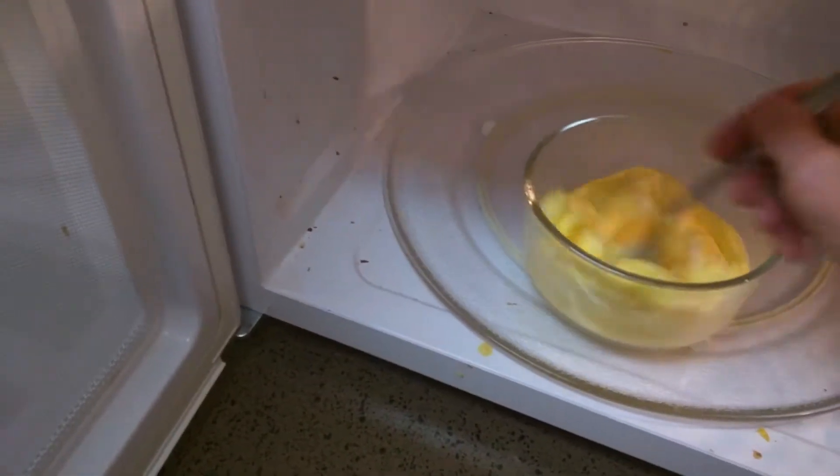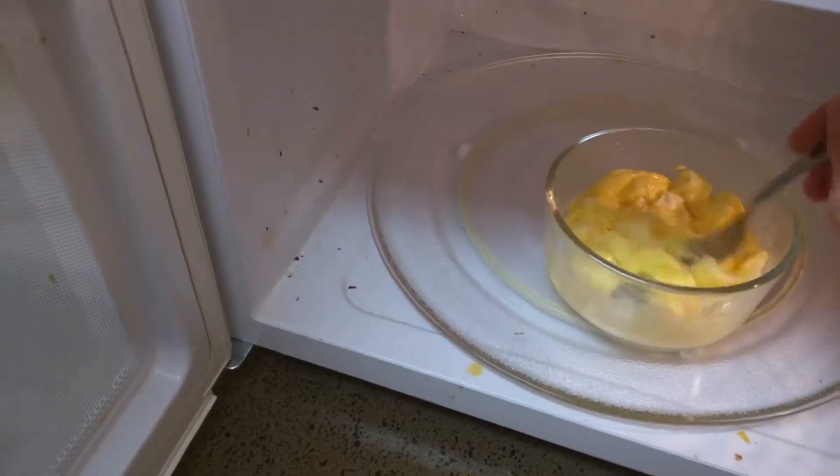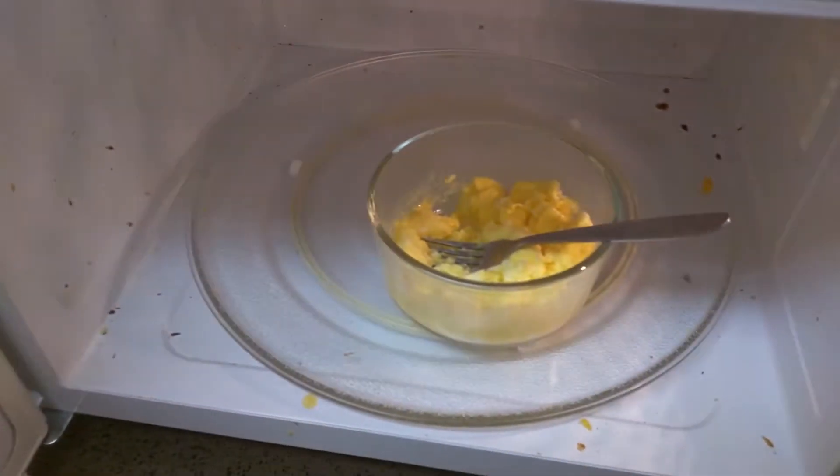This is about the third cycle. You can see they're already fluffing up here. Just do the 30-second cycle, stir them up a little bit, and then let them go again.